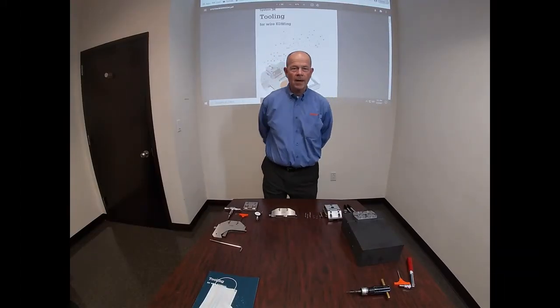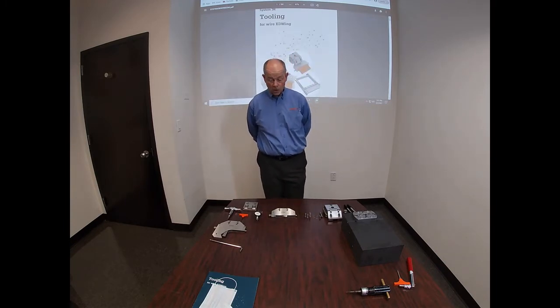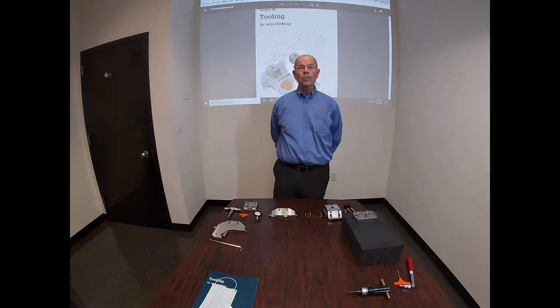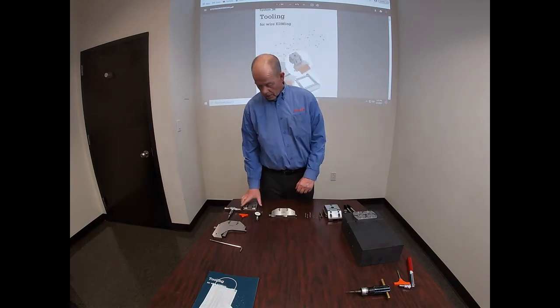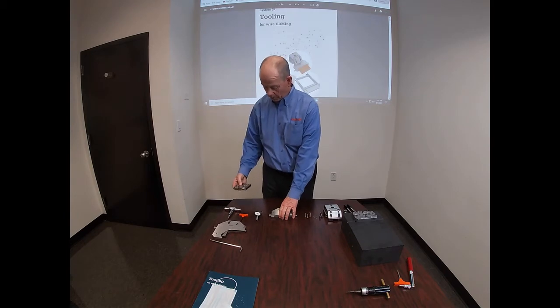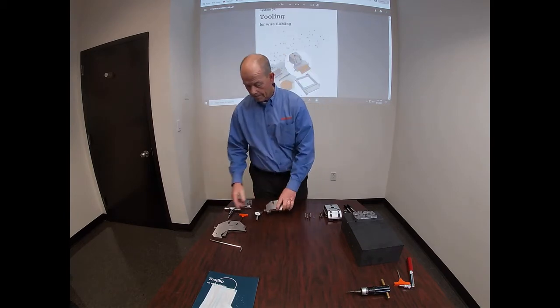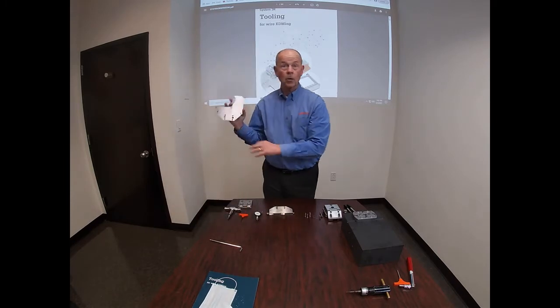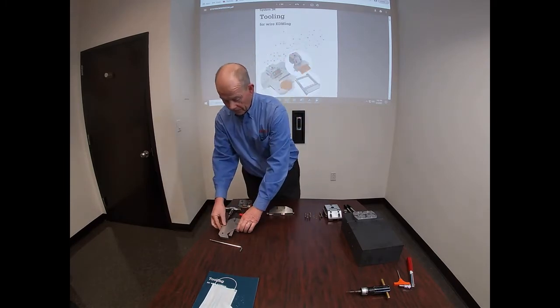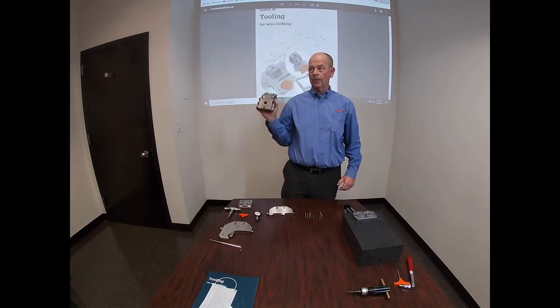Jim Norcross from System 3R, back again here at New Jersey Precision Technologies. In this video, we're going to show the proper way to affix a System 3R fixture — whether it be an edge clamp, a vise, a lobster claw — any fixture to a leveling adapter.